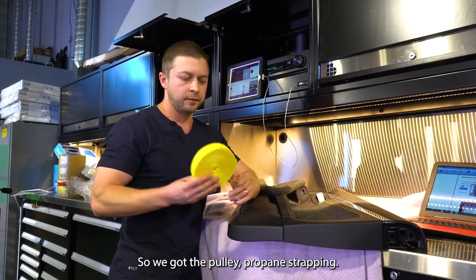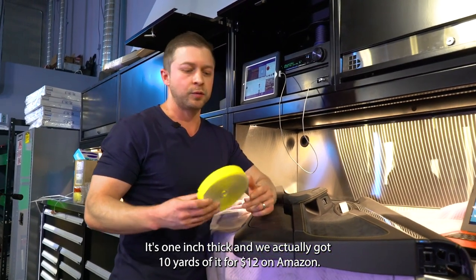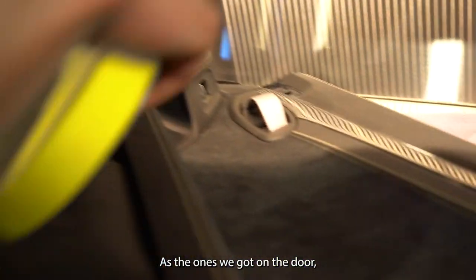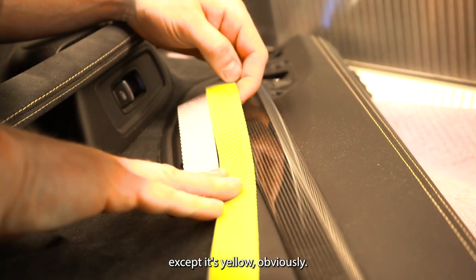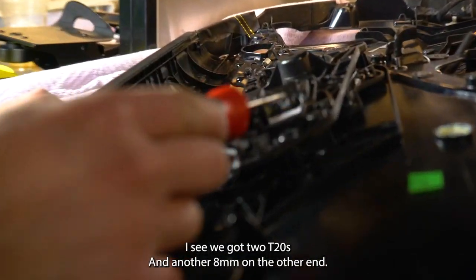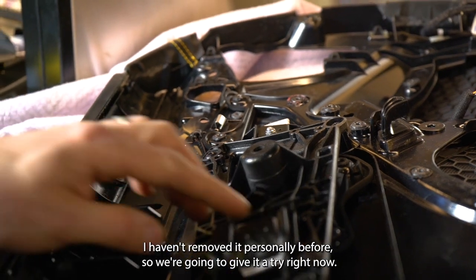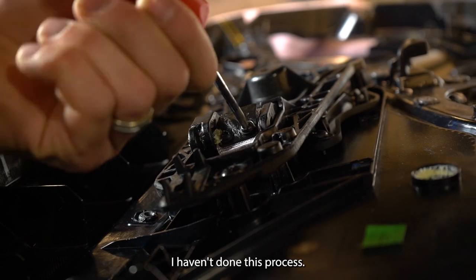So we got the polypropylene strapping. It's one inch thick and we actually got 10 yards of it for $12 on Amazon. If you want to compare it, it's the exact same material thickness as the ones we got on the door. It looks exactly the same, except it's yellow obviously. Just two parts are holding it in place — we've got two T20s on one end and about 8mm on the other end. I haven't removed it personally before, so we're going to give it a try right now. It should be fairly easy.